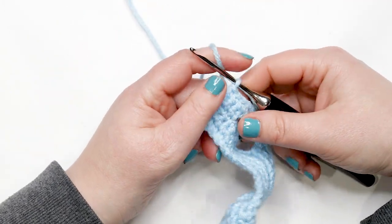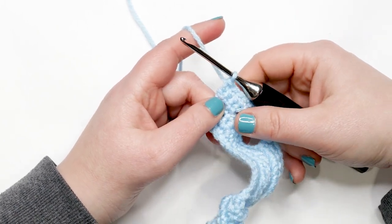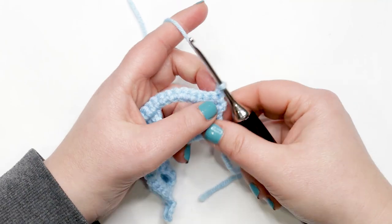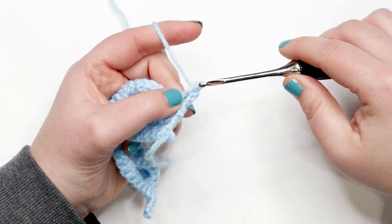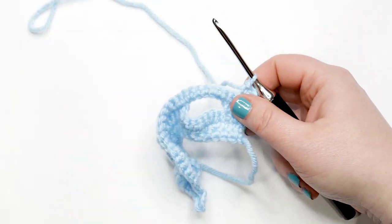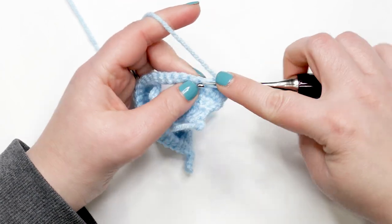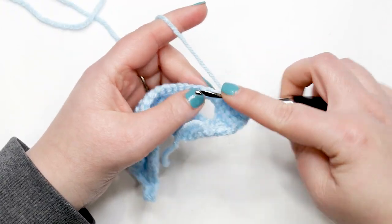I just finished row five and I'm ready to move into row six. Rows six and seven are both done the same way: yarn over and chain up one, turn your work, then work one single crochet into each stitch across with no stitch count changes. You should still have 28 stitches at the end of each row. Pause your video and work rows six and seven; I'll meet you back at the end of row seven.